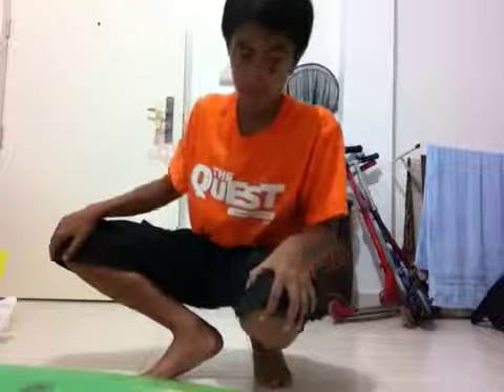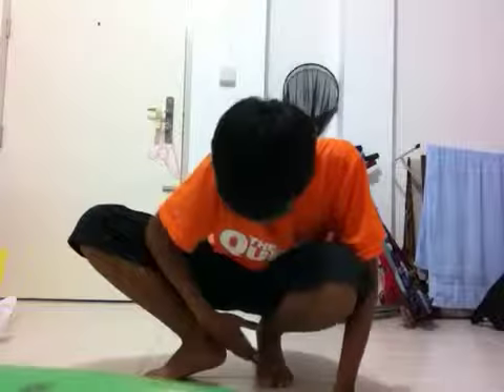First, you have to squat like this. This will go in front, one at the side, like an L shape. You should squat like that, then put your legs straight.